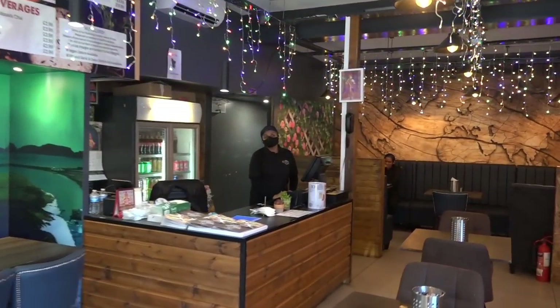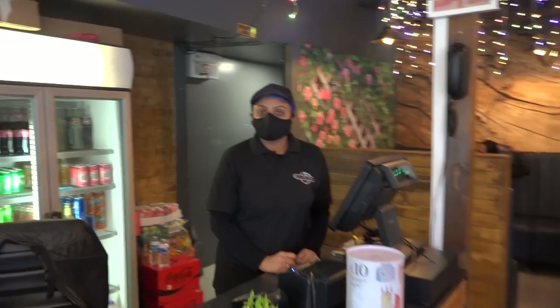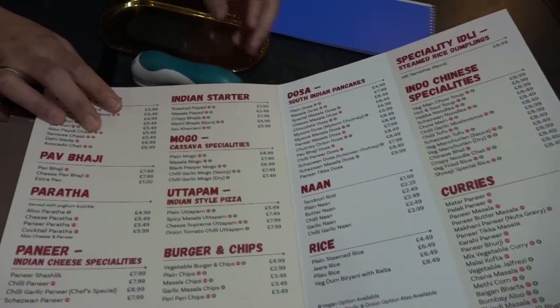Hello, hi there! Hi, how are you? I'm fine. I've been here before. And obviously your 3D Dosa House — but not only dosas. Dosas, curries, naan.